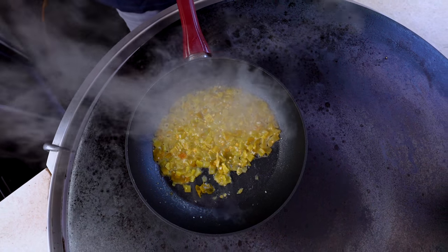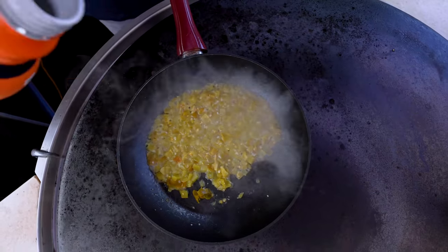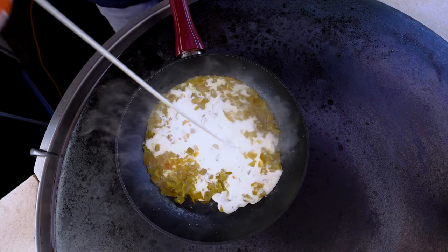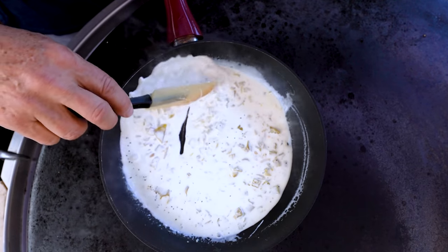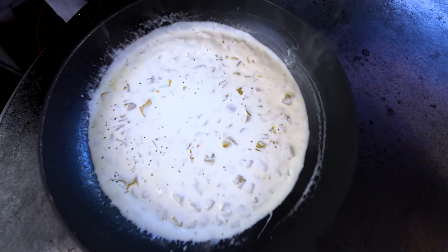We're going to add the one thing that will turn this into a beautiful crema or cream, and that's some heavy whipping cream. It gets a little hit of salt and pepper, because everything does. A little mix. And over the next 10 minutes or so, this is going to turn into the most glorious cream to go on top of these enchiladas.